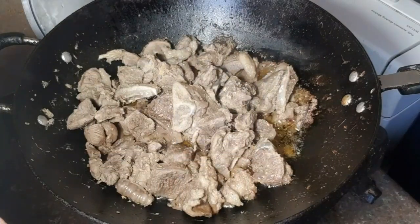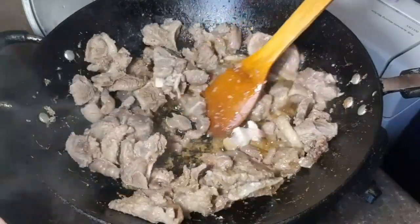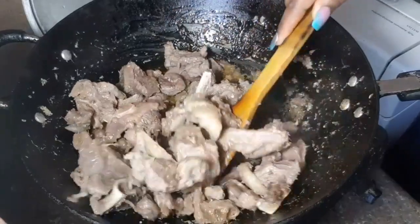After 25 minutes, the meat should be tender. If you think your meat is still hard, go ahead and add one more glass of water and cook until your meat is soft.